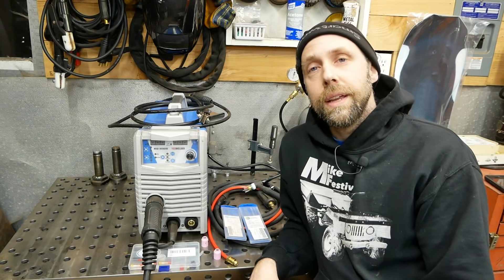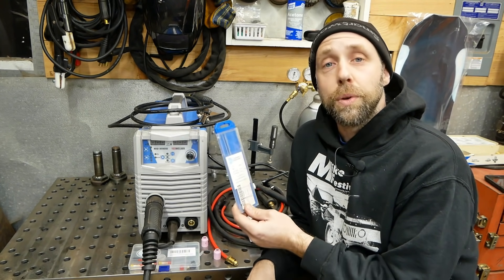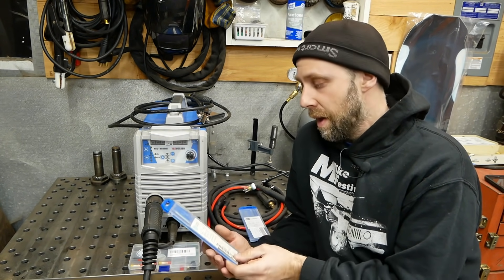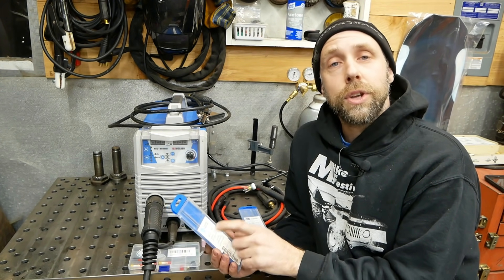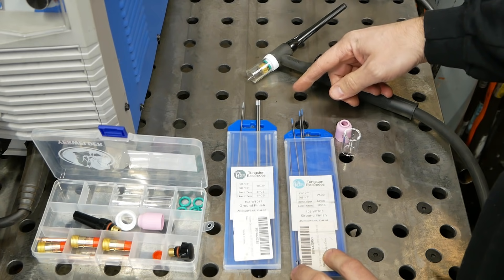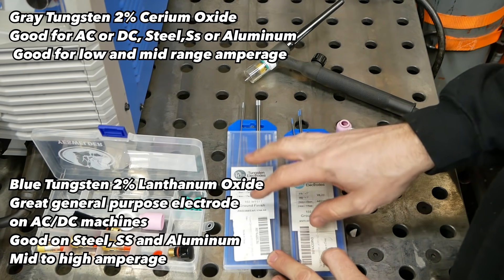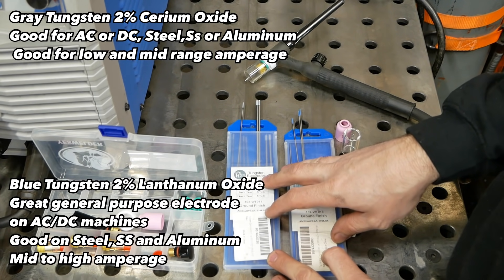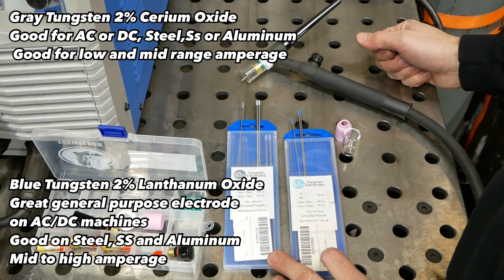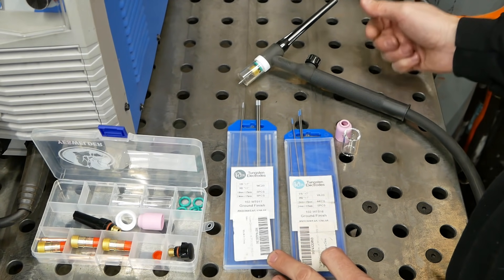We're going to be using gray tungsten, and I like to run 3/32nds. You can get these packs on Amazon. Blue or gray works fine for me for steel or aluminum — I haven't really noticed a difference between the two. This pack has some 1/16th inch and 3/32nds; I like 3/32nds for most of my welding. The different colors represent the tip of the tungsten — this is gray and this is blue. If you want more detail on the properties of each you can look it up; if we get into all the technical terms this video will go well over an hour. I highly recommend seeking a class or doing your own research for the technical side.